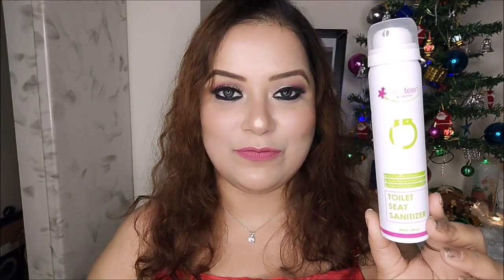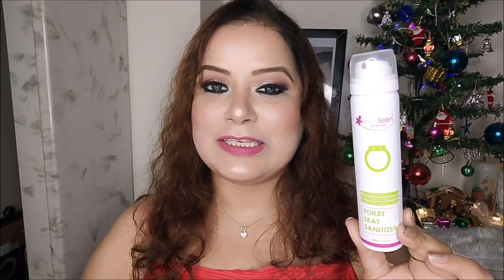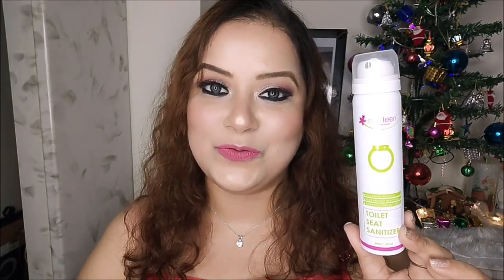The Everteen Toilet Seat Sanitizer is priced at ₹185 and it has 90 ml of product. It is very handy — as you can see, it comes in a spray bottle. It has a very pleasant fragrance, so it's not going to bother your nose. This small bottle of sanitizer is actually a small bottle of hygiene on the move.